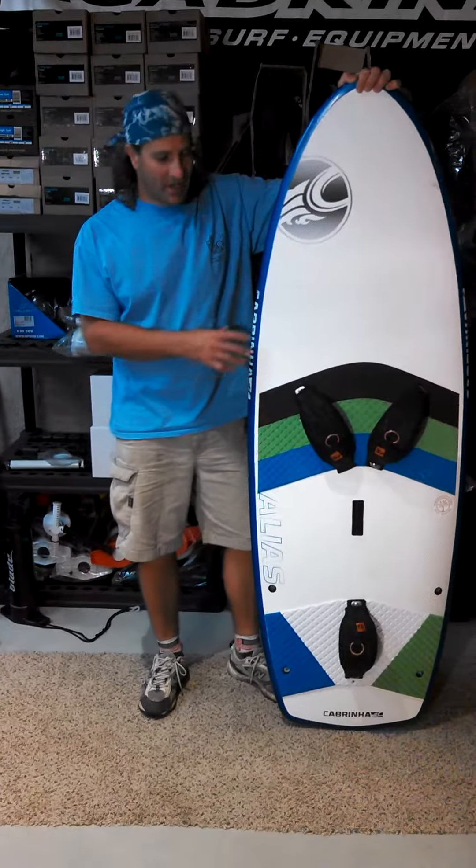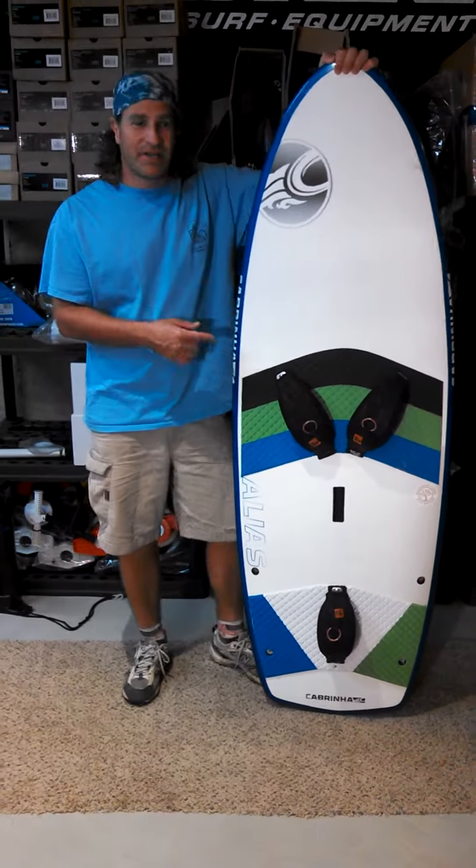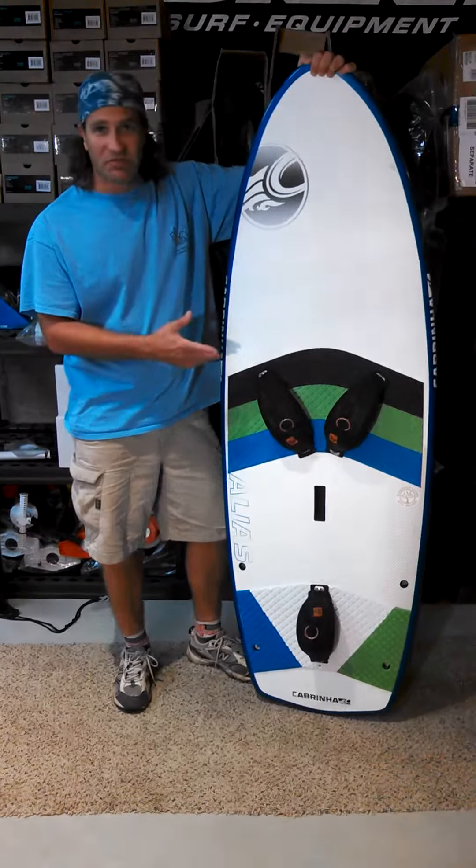Stafford at Adventure Kiteboarding here. I just wanted to give you a little update from Surf Expo. This is the Cabrina Alias Board — I got to actually ride it today.